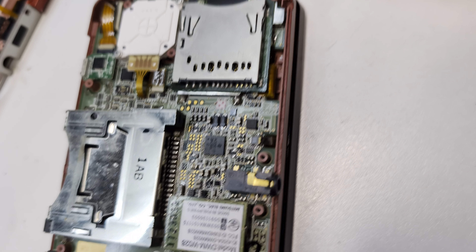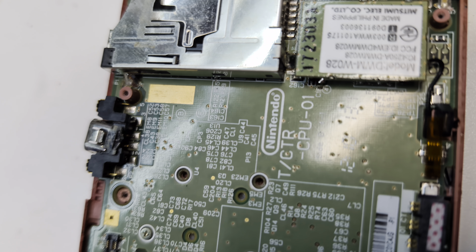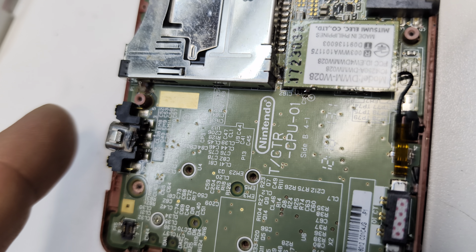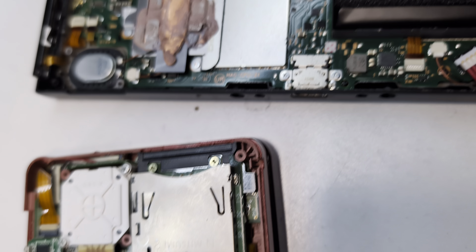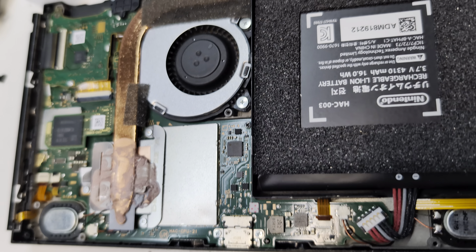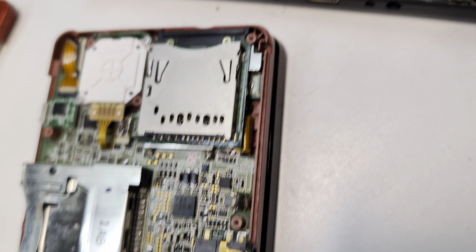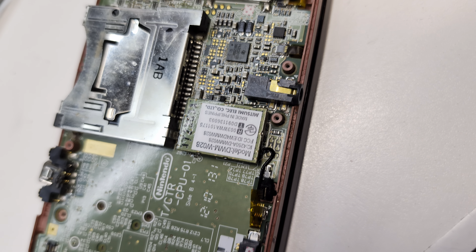Hey everybody, first again from Austin, Texas. Got a 3DS old-school charge port to work on here — it's totally not going to work. Then also got a Switch original that's not outputting video via the dock. So a couple of repairs we're going to work on, do a little Nintendo stuff and we do the new stuff.